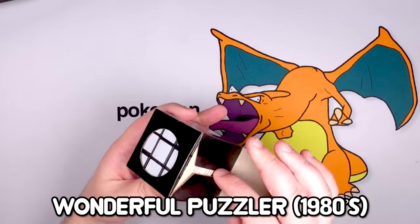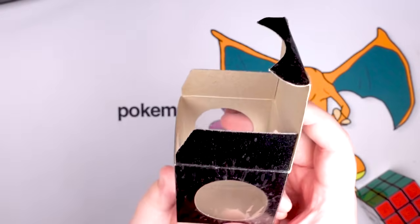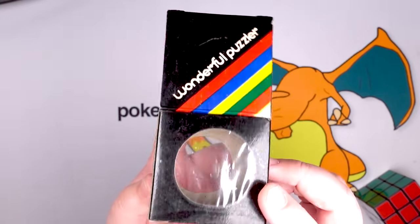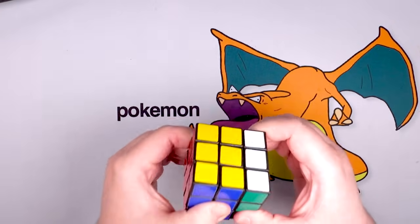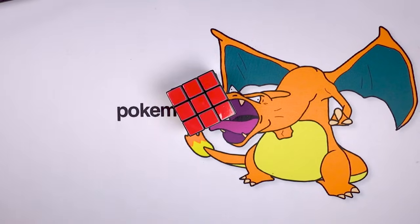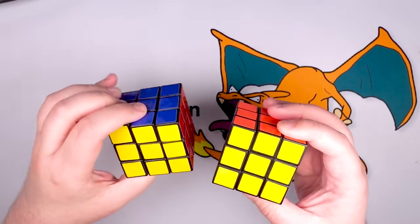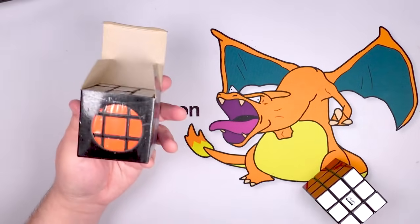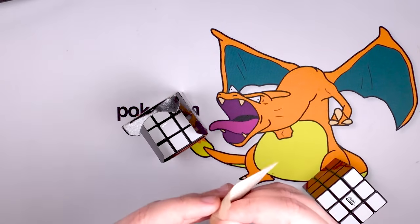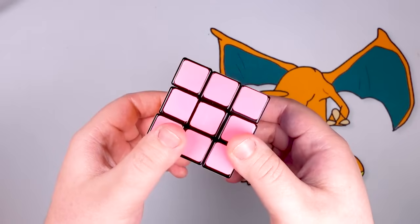This is a Wonderful Puzzler — a 1980s off-brand bootleg of a Rubik's cube. Nowhere on this package does it say 'Rubik's cube.' Wonderful Puzzler, made in Taiwan — it doesn't say a company name. But as you can see, this is just a Rubik's cube. It turns terribly — listen to that, this is the sound of like Stonehenge. Putting it right next to an actual 80s Rubik's cube, there are some noticeable differences — the colors are a little bit different — but really it's kind of one-to-one. And it comes with a little instruction manual that is so small — did we just have better eyesight in the 80s?